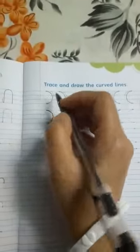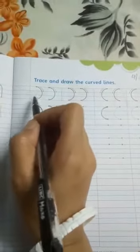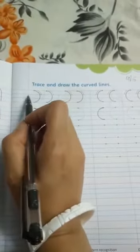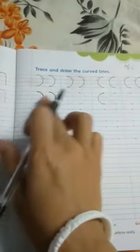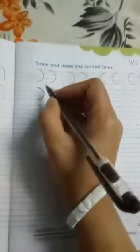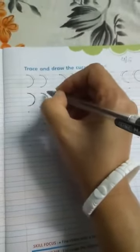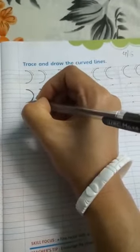You can see the curved lines here. This is called the left open curved line because the left side is open — that is why it is called left open curved line. In the second line, dotted lines are given. You have to trace over the dotted lines two or three times to make this line. Complete these two lines in this way.